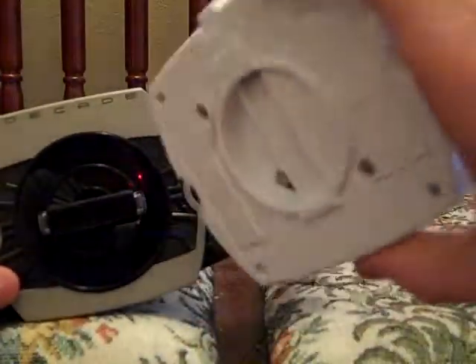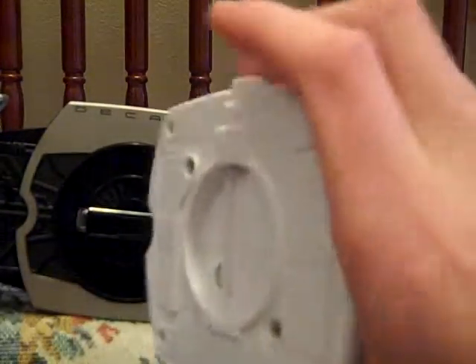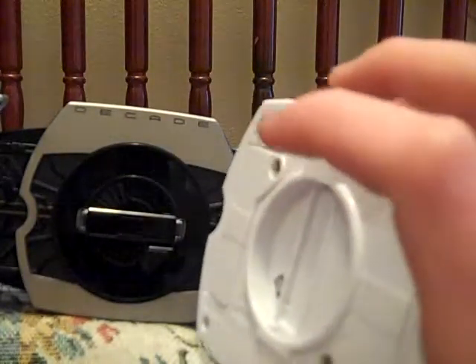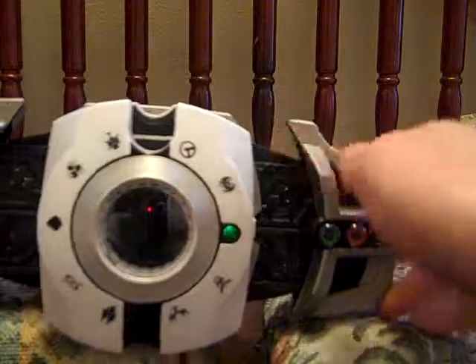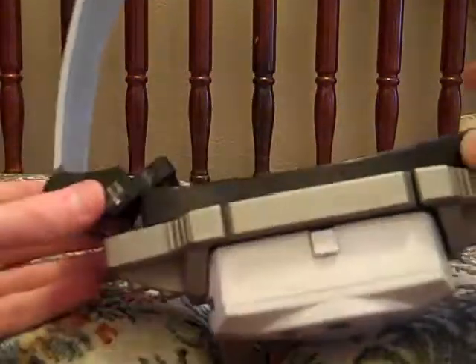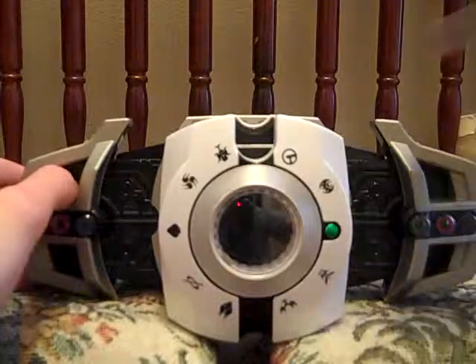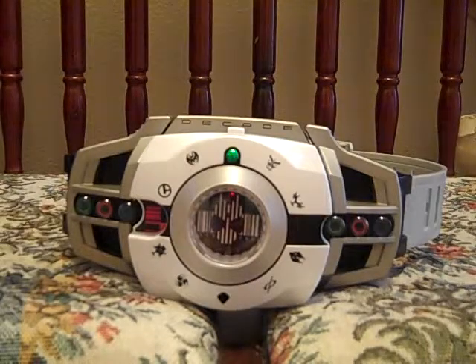They even decided to put detail a little bit on the back. Two triple-A batteries. To release it — this button up here, you push down, pull it out slightly, then you release that, and then you just pull down and out diagonally. And to release the belt, two little buttons right up here. That is the DX Deca Driver.